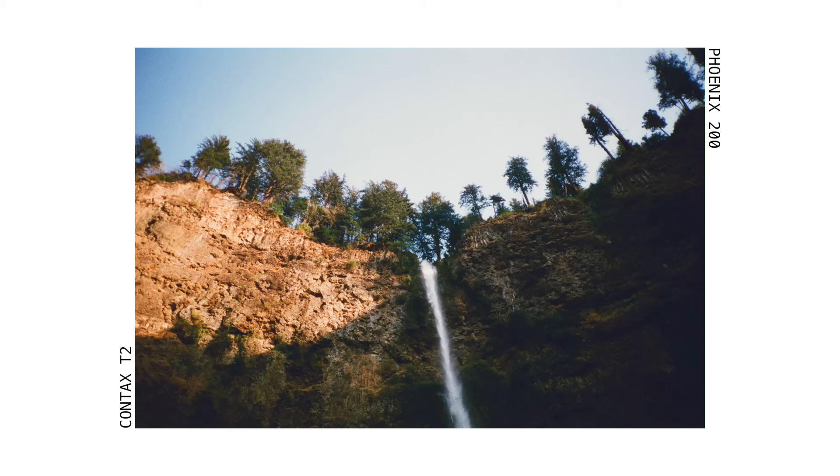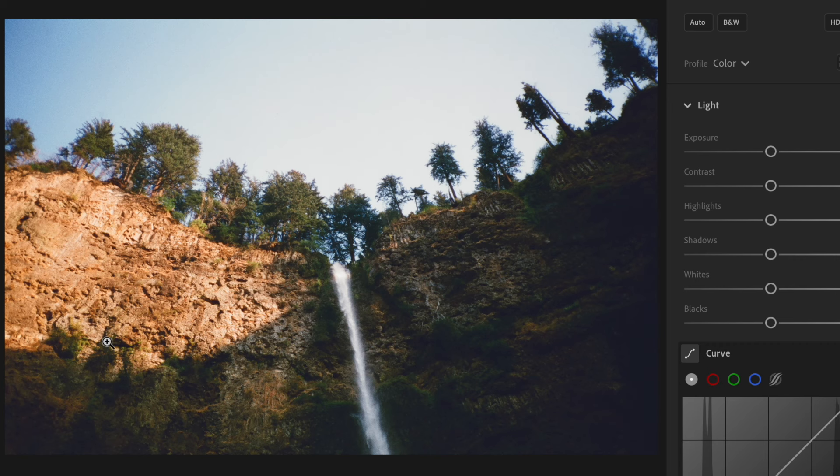I love the colors in this photo — the golden light on the rocks, how the detail kind of fades off into darkness, the greens, and even the sky and the waterfall.